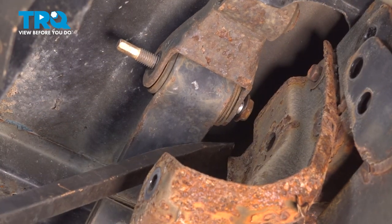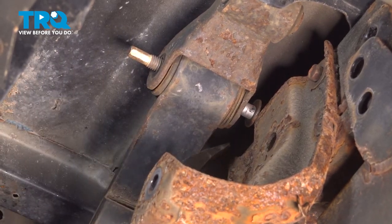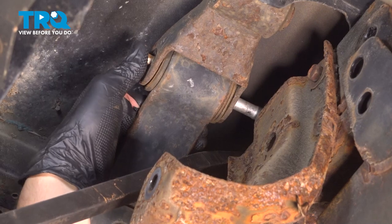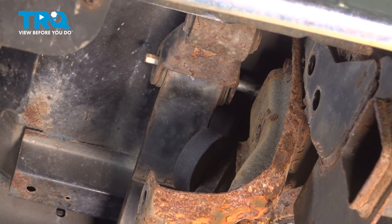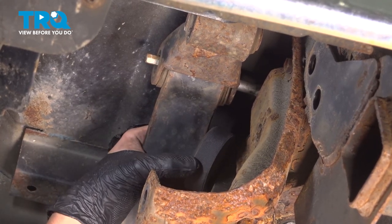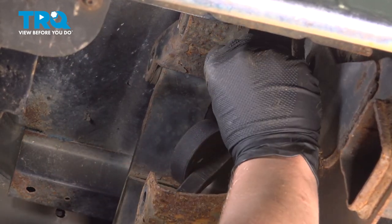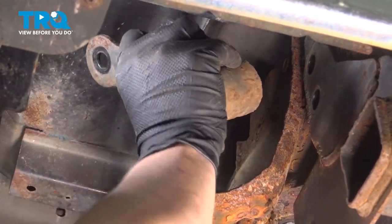Use a large pry bar and get under the leaf spring shackle, angling it so we can get that bolt out. We're going to add a spacer above the pry bar, then pull up on the leaf spring and remove the bolt. Remove the shackle.